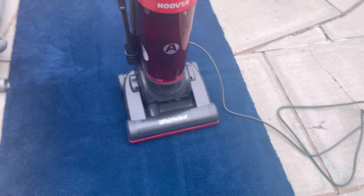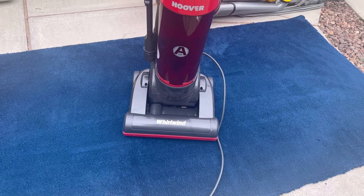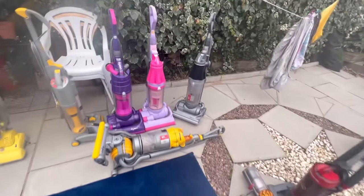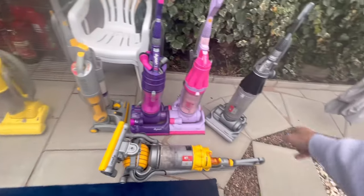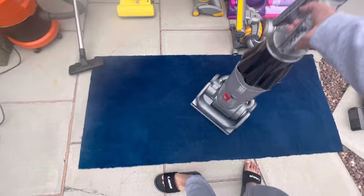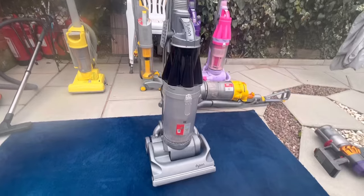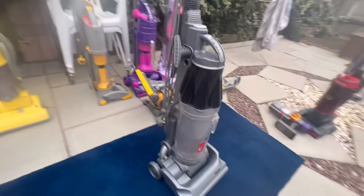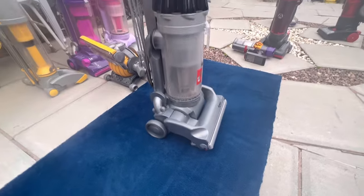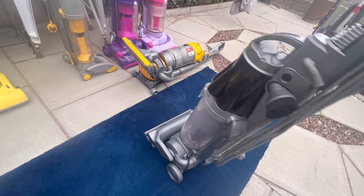So yeah, that's the Hoover Whirlwind — I'm not going to be keeping this one. I thought I would love it, but for a budget machine it's alright, it could be better. The next machine is the Dyson DC07 Precision, which was an Argos exclusive hence the black colored cyclone. It's quite a smart looking machine — it looks like a serious bit of kit with the color scheme alone.